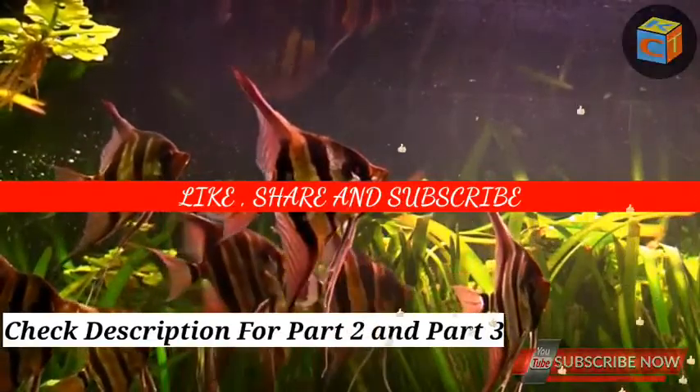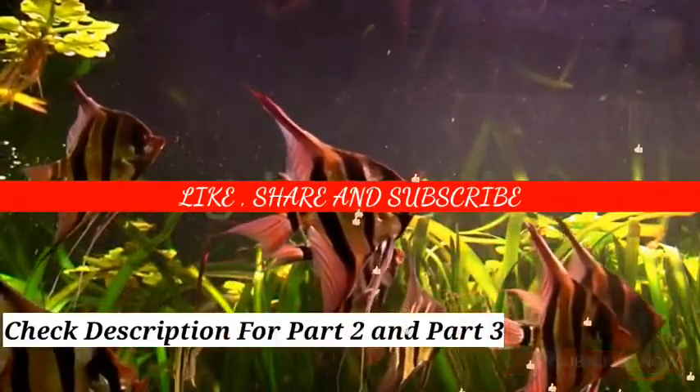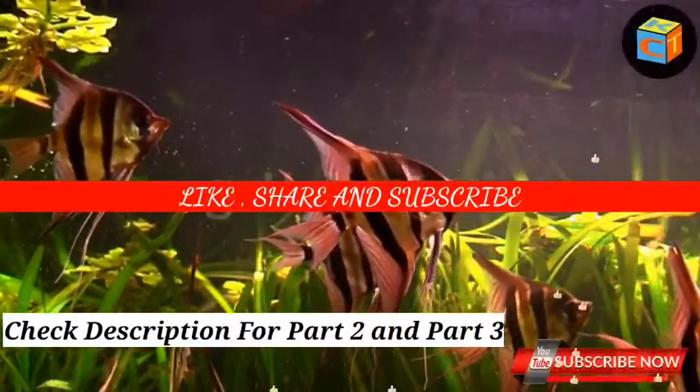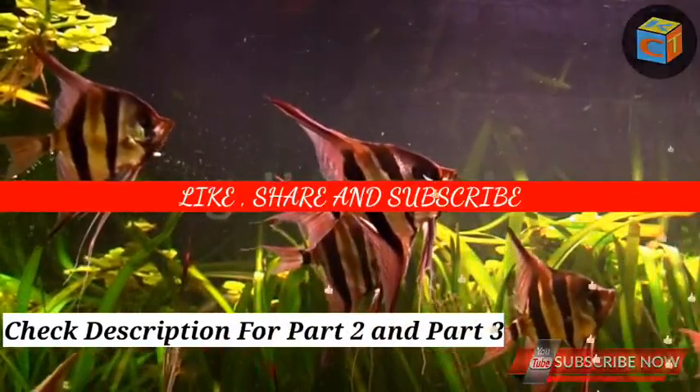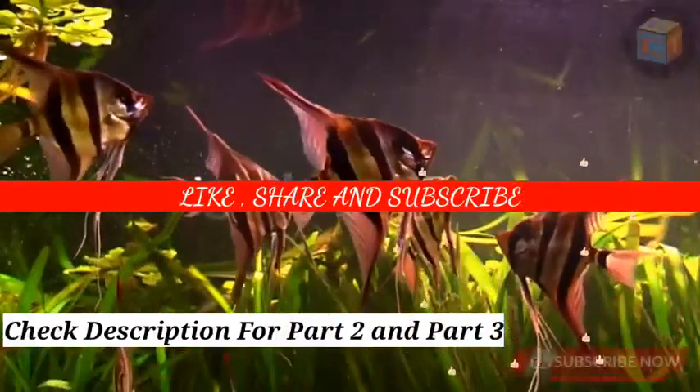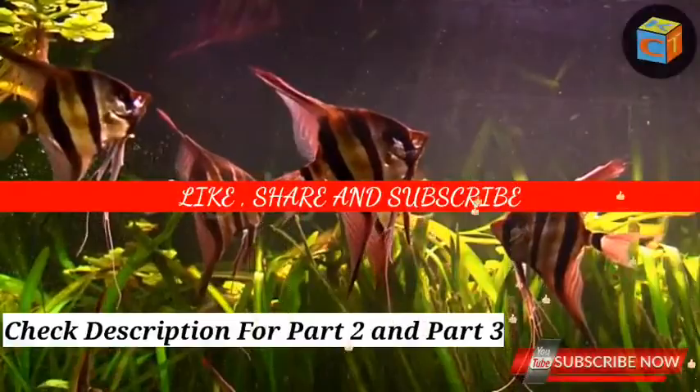That is all for Part 1 of this video. The other two parts are available in the description — check the description and watch all three parts fully. Subscribe to our channel, and if you like our videos, give a thumbs up and share it with your friends. Thank you for watching.